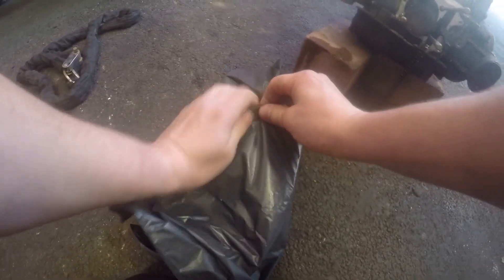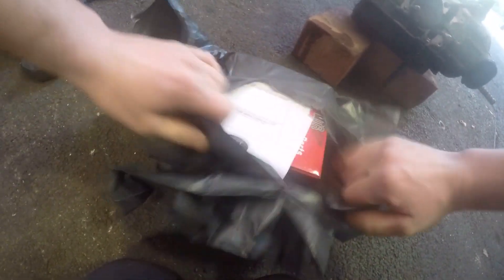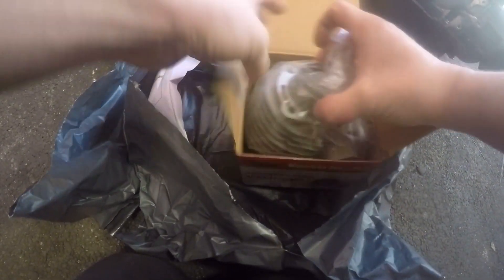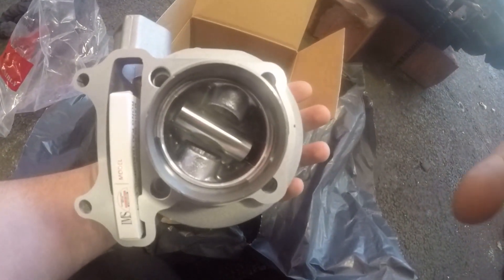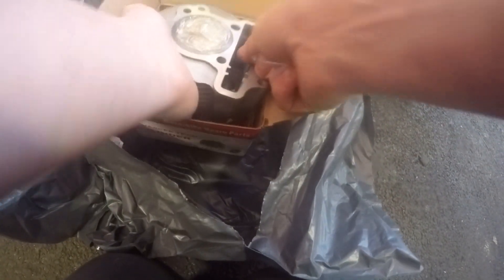First thing we're going to do is grab all the tools out. This is the top end kit - hopefully for this engine, probably should have checked actually. Here we go. So in this - this is the one to two-fifty piece - obviously you can get a lot of big bores and stuff like that, but we're going to stick to standard size. In here we've got obviously the piston in that bit there.